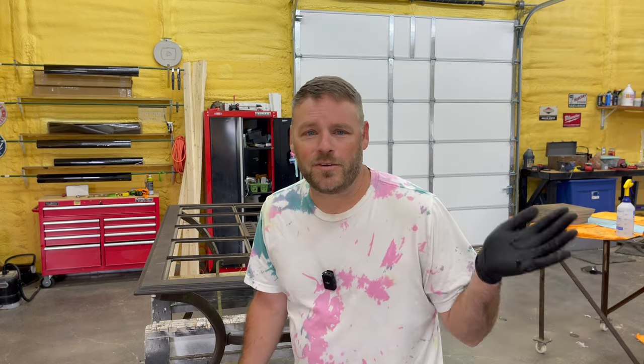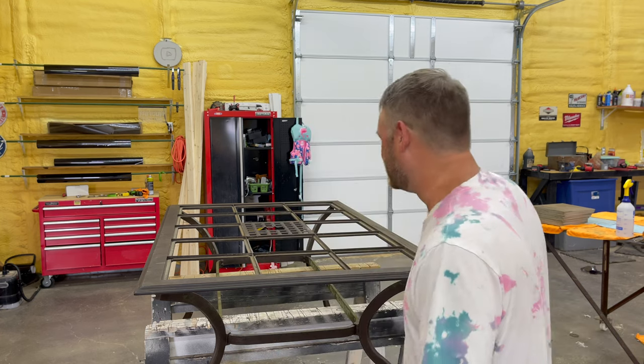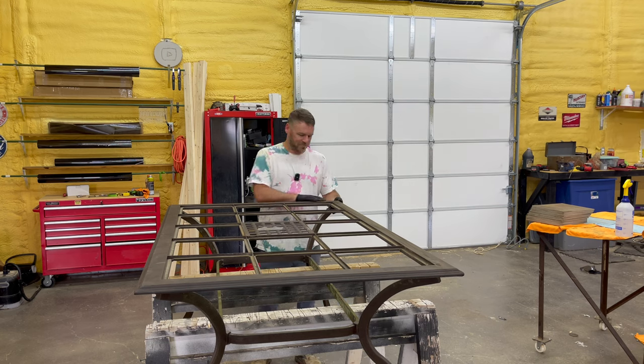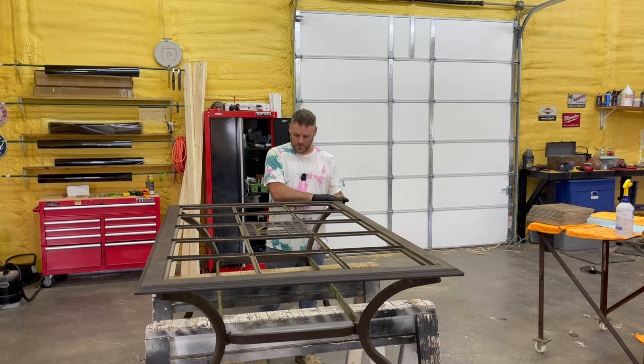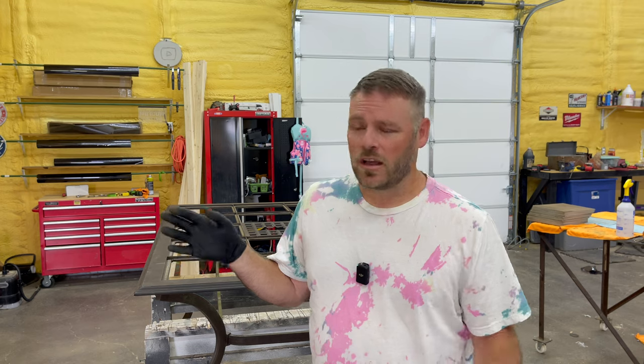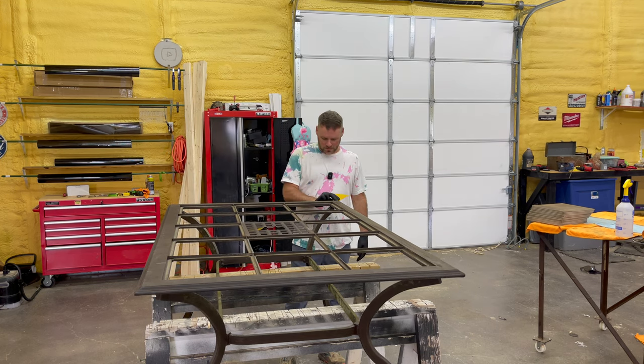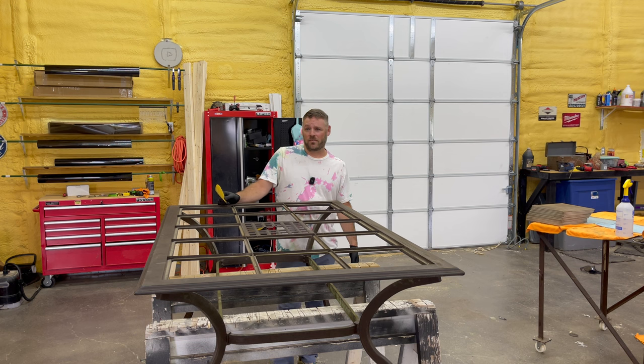I know I look 20, guys — you ain't got to say it. Oh man, I wish I was still 20. Look at that — you see all these gray hairs I got? Over the past year I've probably gotten more gray than I have in my entire life. I figure within the next two to three years I'm going to be completely gray. I'm just going with it — you just got to embrace the gray. We have five kids; I've earned every gray hair on my head.